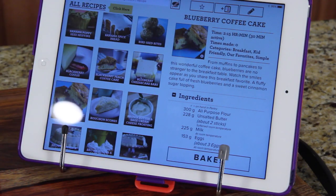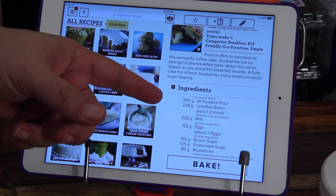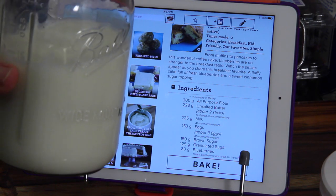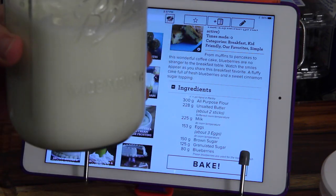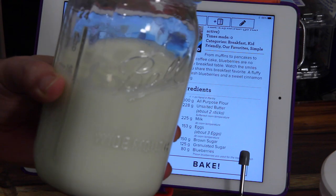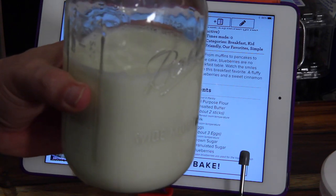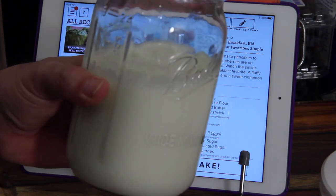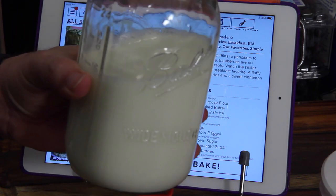I finally decided this is the recipe we're going to do — it's a blueberry coffee cake. Here's the first problem: it wants me to get 225 grams of milk at room temperature. I don't know what 225 grams of milk looks like, so I just poured all this milk in a mason jar and brought it to room temperature. Whatever I don't use in the recipe I'm going to have to throw out — that to me is wasteful. That defeats the purpose of this Perfect Bake system; the whole idea is I don't have to measure anything, I just pour it in and it knows.